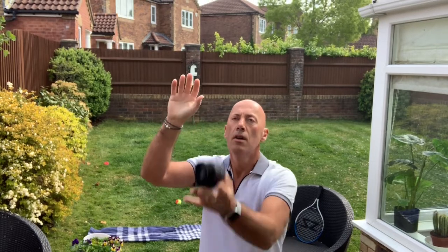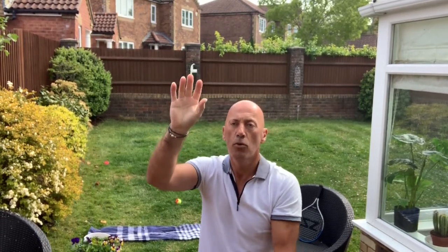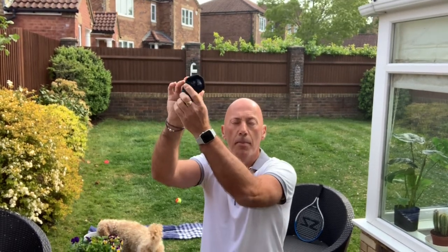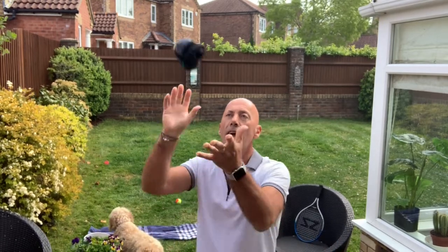Have your elbow bent to start with, just hanging in line with your head, and just practice throwing the ball and catching it palm down. Try and make sure you're catching the ball slightly above, in line with your head, because if you're catching it lower the ball is already going down, and when you play proper tennis the ball would need to go over the net.